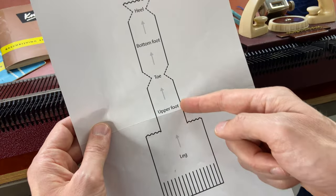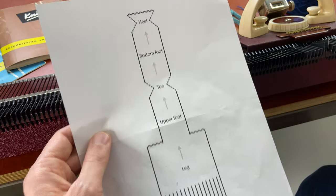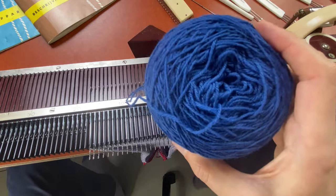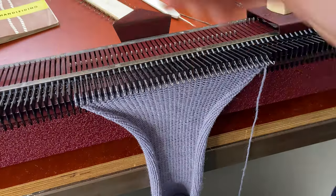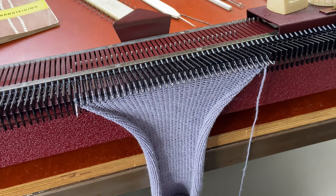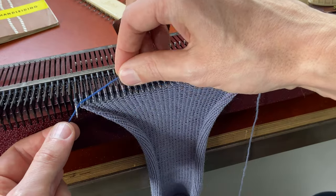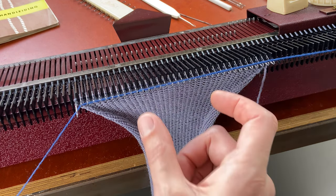I finished knitting the upper foot and I'm going to continue with the toe using short rowing — and I'm going to use a different color. I hook my yarn in the yarn stopper on the right of the machine. I put one needle to hold on the opposite side of the carriage and lay in my yarn in between the working needles and the needle into hold. We're going to short row until 30 needles are left in the middle.